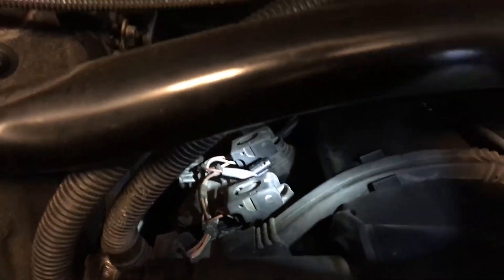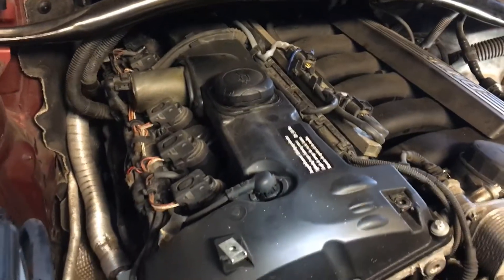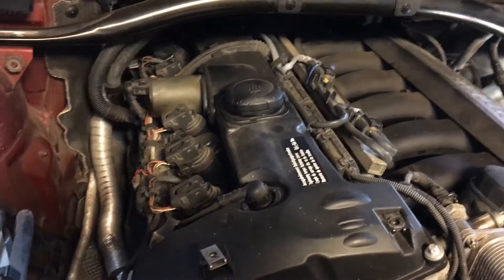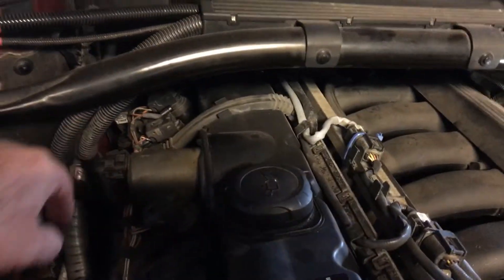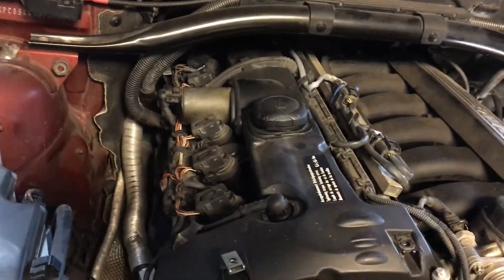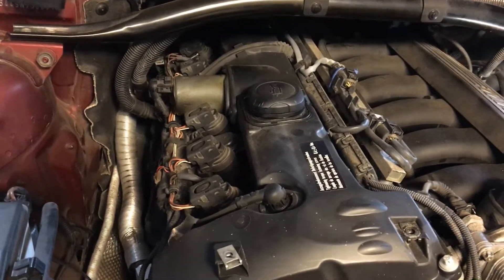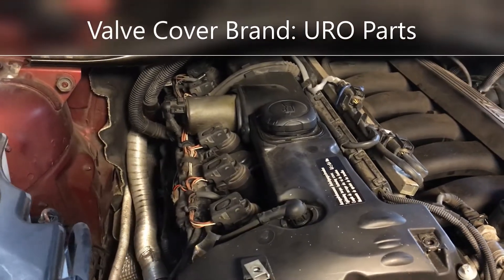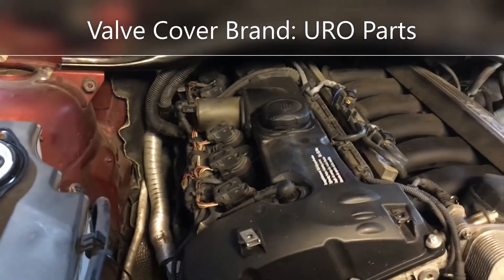The valve cover was replaced about a year ago — brand new with gaskets — and the PCV is part of it, so I wasn't really expecting it to be bad. The valve cover was aftermarket, I believe from a company called Euro or something like that. You never know with aftermarket parts; it wasn't genuine BMW because that was way too expensive.